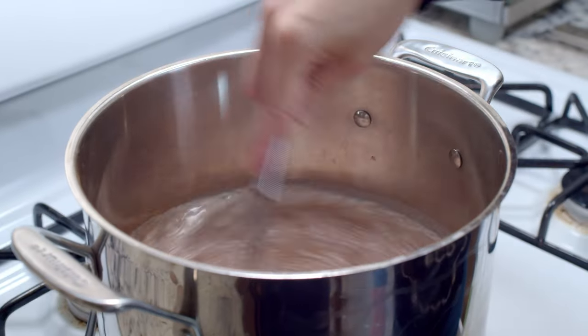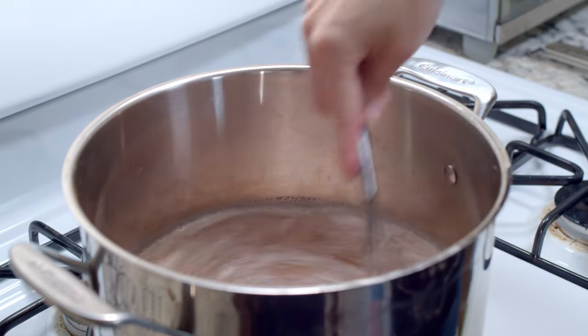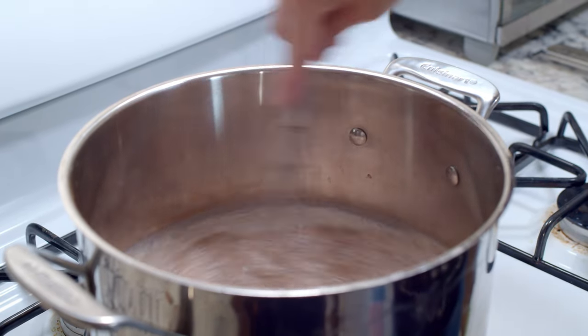Add two tablespoons of cinnamon and half a tablespoon of nutmeg. Stir that all together. Keep stirring the pot like my neighbors do, always asking why I don't join the book club. Truly, give it a rest.